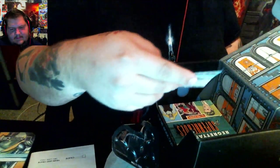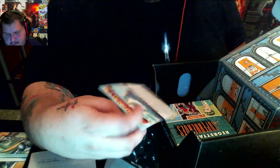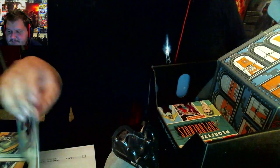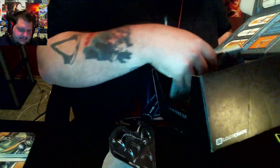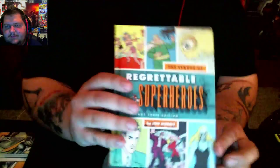You also get a free game for Steam — Brawlhalla. So that's cool; I'll show you the code. And the last thing you get is a book titled 'The League of Regrettable Superheroes.' It's like a comic book — so that's pretty cool.